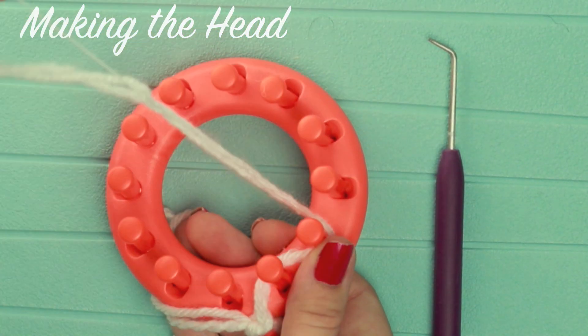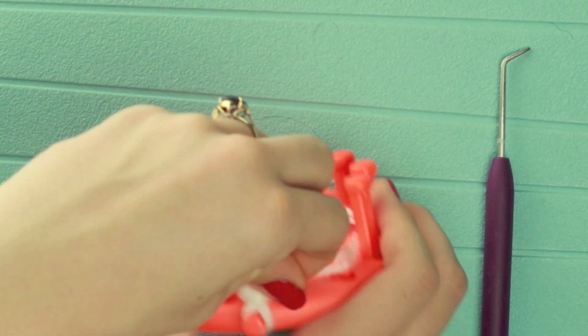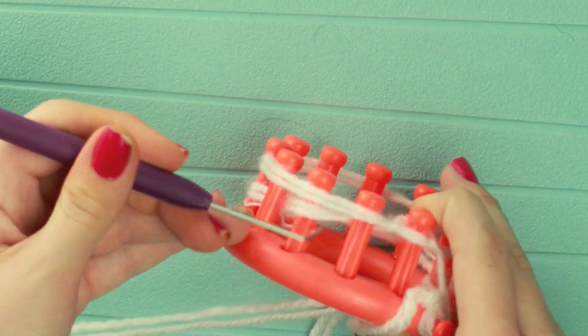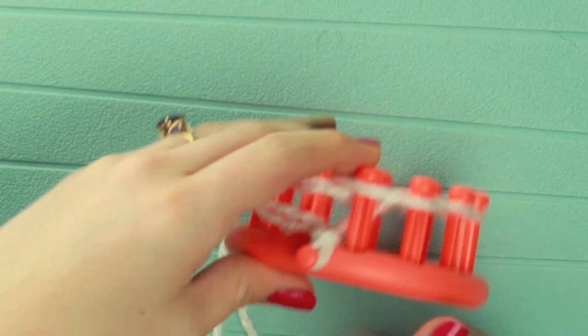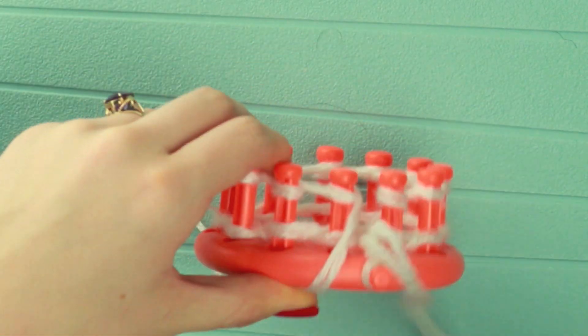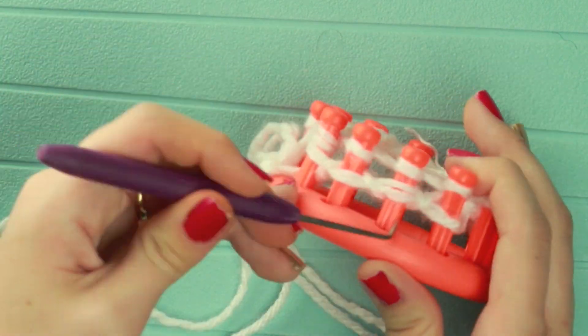For the head, once again I'm just going to make that simple slip knot, and you'll find that the head is very similar to making the body. I'm going to go ahead and do that drawstring cast on where I weave in and out of the pegs, and then I'm going to knit off once again every other peg — the ones that have two sets of loops. Then for this I'm just going to do two rows of standard knitting instead of three rows, because the head is smaller so you won't need to knit as many rows.